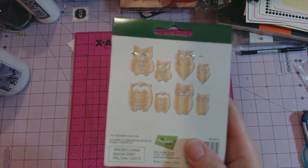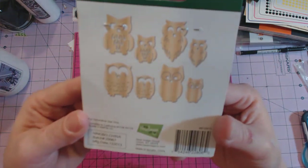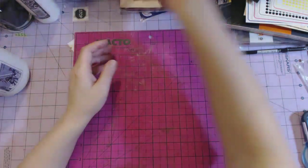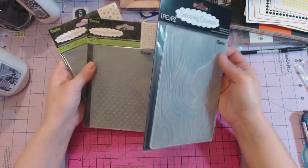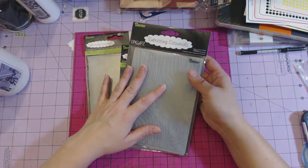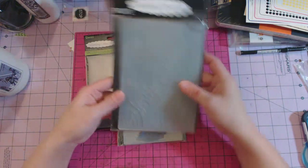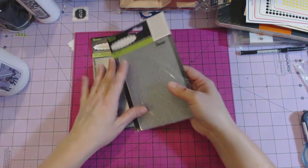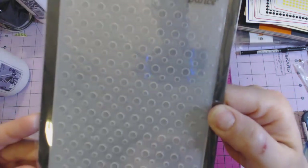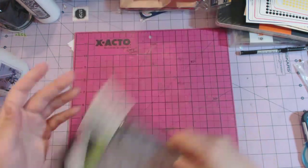My son had to do a project so we were in the wood section at Joann's and I saw these wood pieces and had to get them. I also wanted some more embossing folders, and they were half off so I got the larger size since I don't like the sides not being embossed. Here is a polka dot one with big and little polka dots, and then some snowflakes.